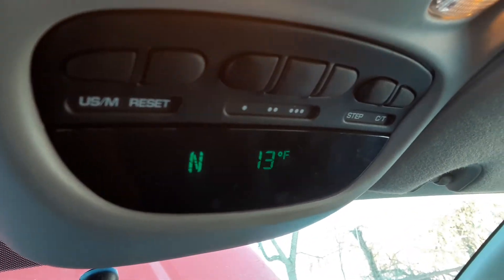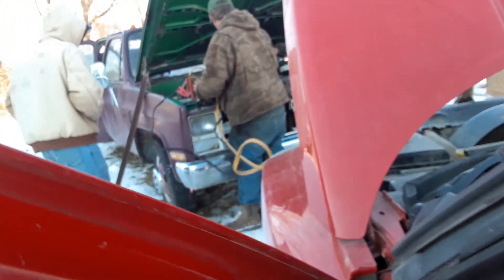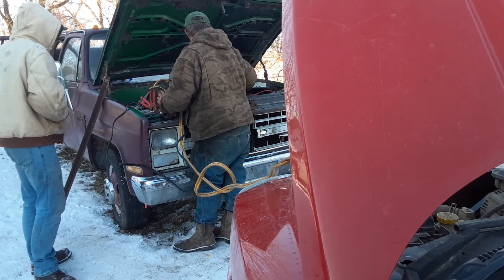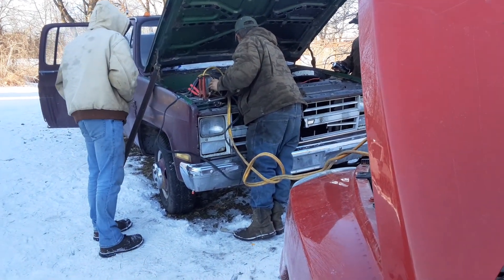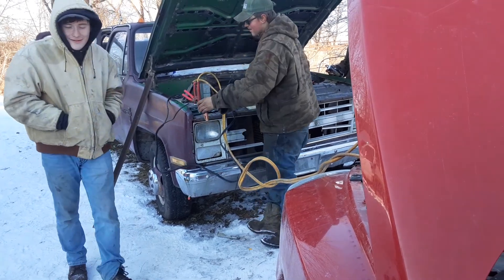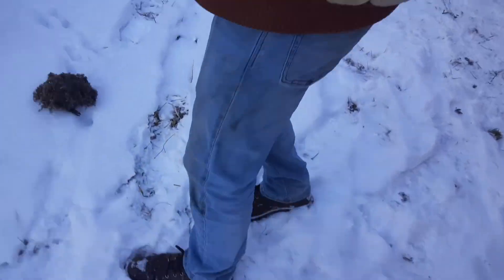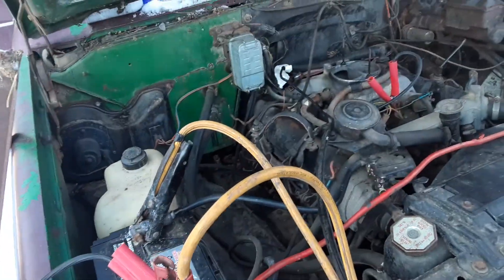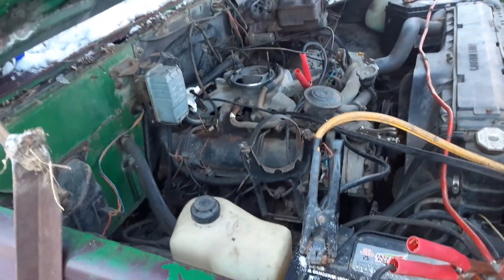It's just a little cold out for them batteries. Oh yeah, listen to it roar! Let him charge a little bit, give it like five minutes to charge up here. Let me find you a high idle stick. I think it's fine, it's alright, but man it cranks now. Oh yeah, listen to that starter cry.